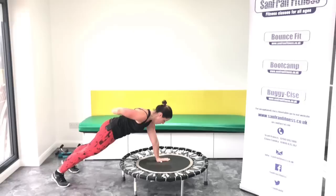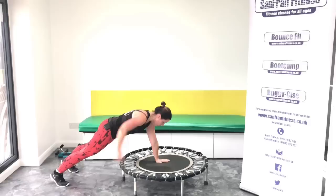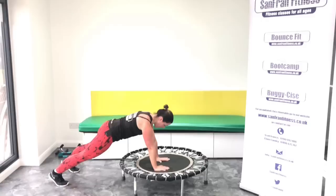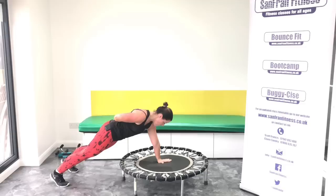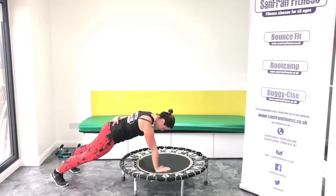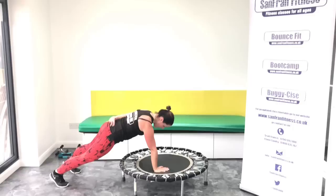Okay, square off those hips. Let's go. Four, three, two, one. And change. Four, three, two, one. Good. Keep those wrists in line with the shoulders. Good. Change it. Four, three, two, one. Good. Change. Four, three, two, one. Four, three, two, one. Come on, let's hold it. Four, three, two, one. Last one. One, three, two, one.